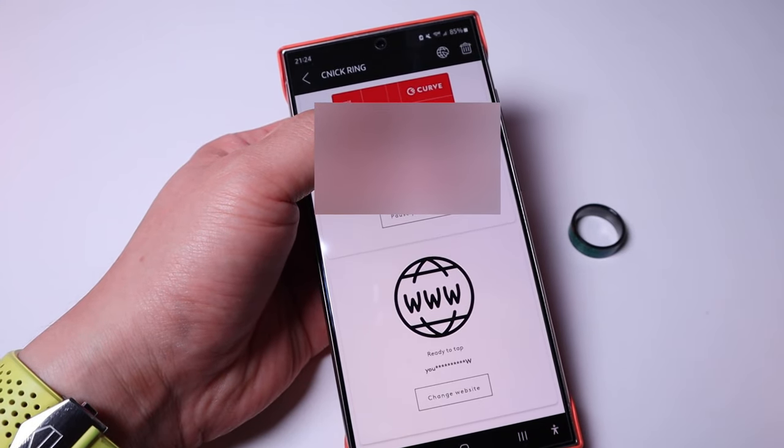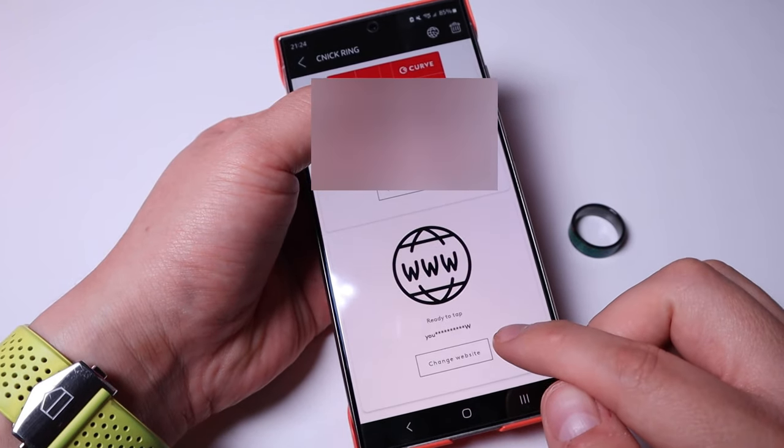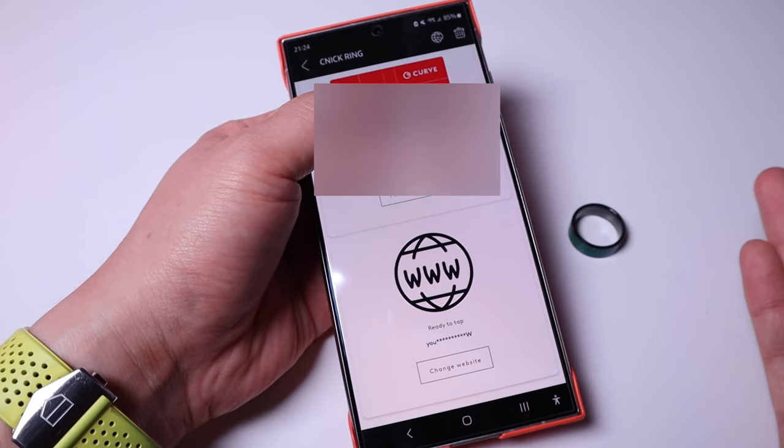Once you've set up your payment and your website link, you can pause or remove the card by pressing the relevant button in the app, or change the actual address by pressing another button. It's very straightforward to manage and update.